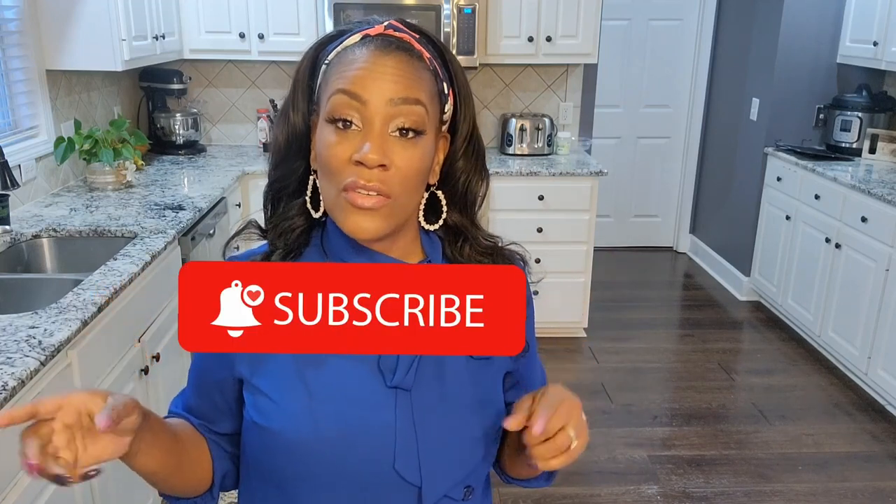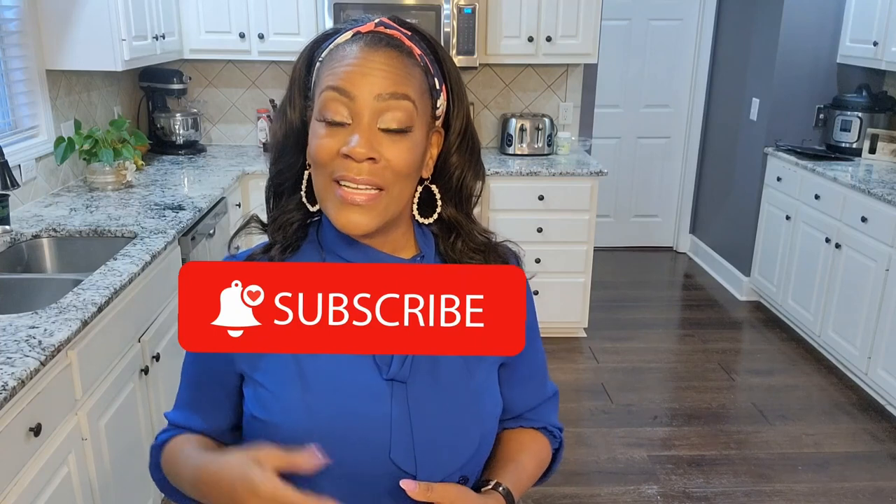Because on YouTube, sharing is caring. If you like this video, share it, like it, and comment. If you have not subscribed to the channel, subscribe and turn on the notification bell so you'll know when new content is uploaded. And let's get to it — spaghetti squash, yes!